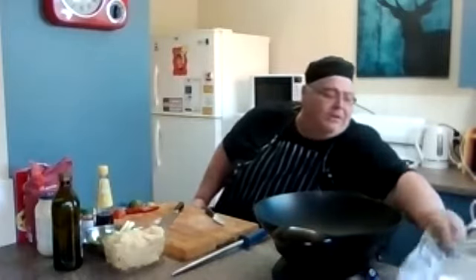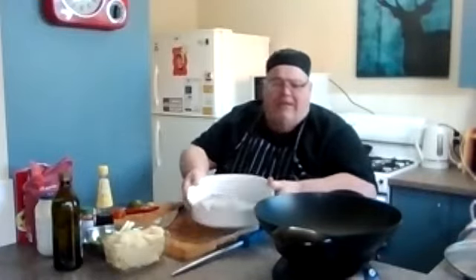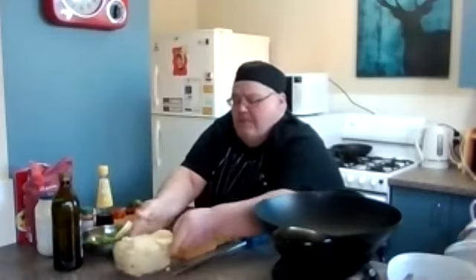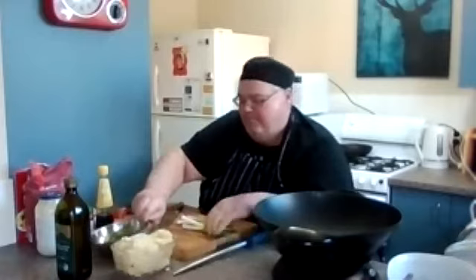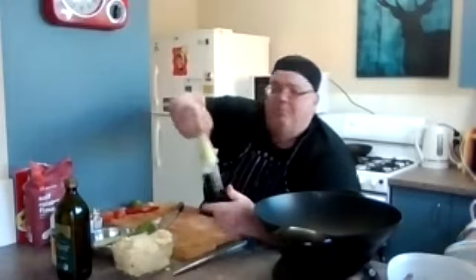Let's have a look at our ingredients. I defrosted overnight in the fridge some whiting fillets, and the rest of the ingredients: some mashed potato left over from last night, some olive oil for cooking, some spring onions, my favourite — coriander. Mayonnaise — this is my favourite, it's a whole egg mayonnaise and it's Hellmann's. I think it's one of the best mayonnaises out, but everybody has their own preference. And my lovely fish sauce.